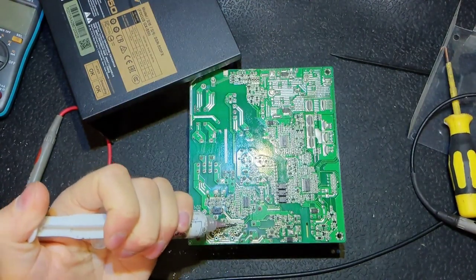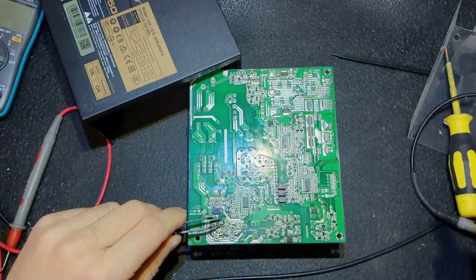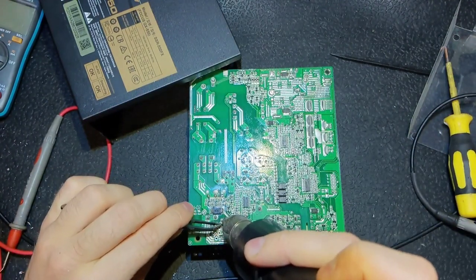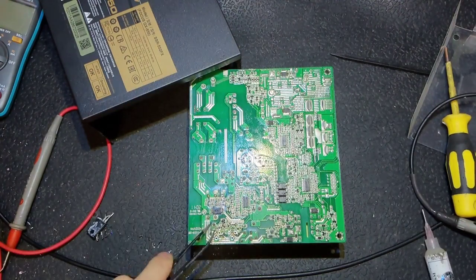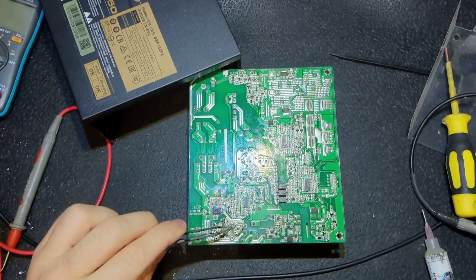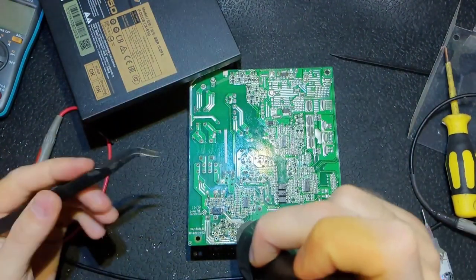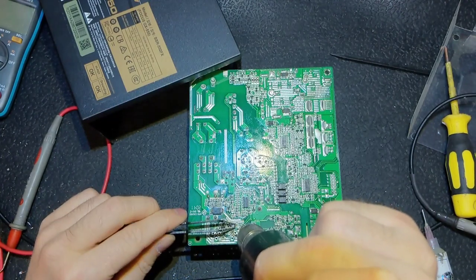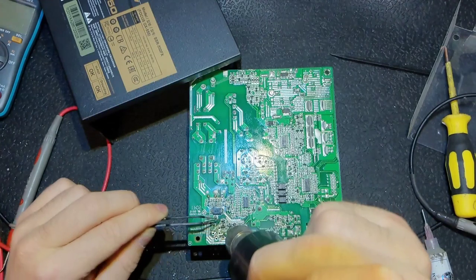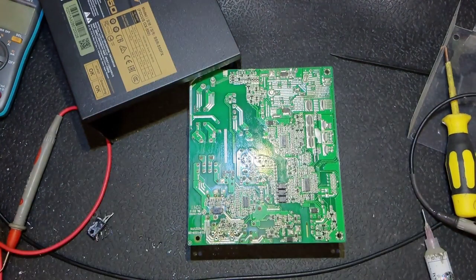Now I'm going to put new ones - the same voltage, same amperage, all the same. It's not necessary to put the same marking if you don't have it; just stick to the voltage and amperage and of course the structure. You cannot put a MOSFET where it should be a bipolar transistor.